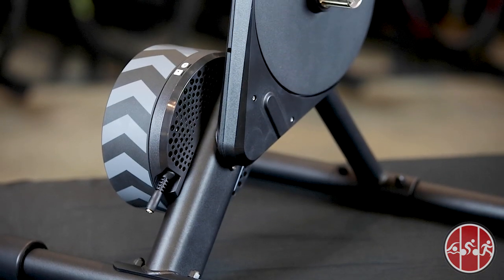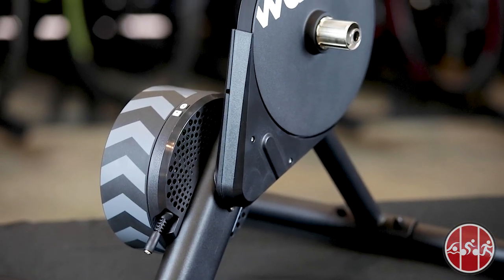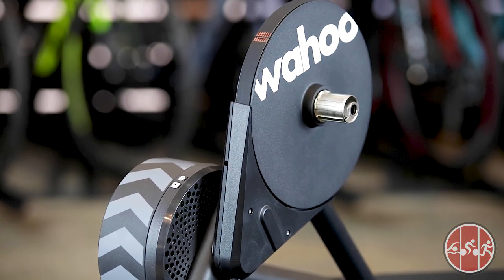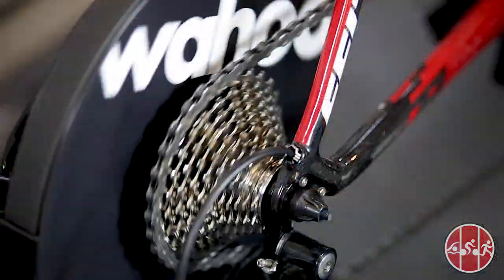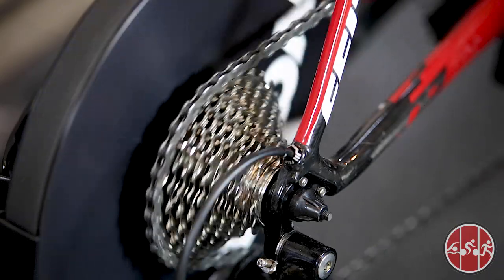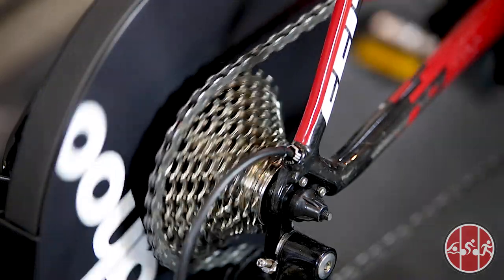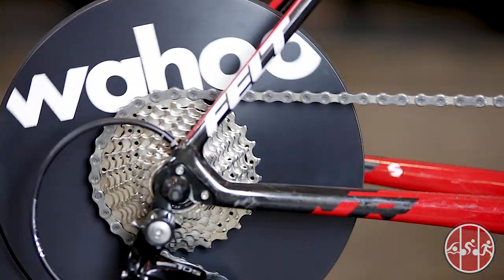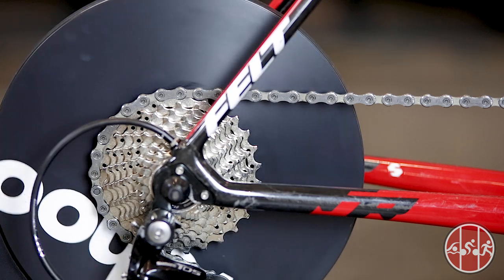The Wahoo Kicker Core is the little brother to the Wahoo Kicker, the innovative smart trainer that revolutionized the trainer market when it was first released in 2013. The Wahoo Kicker Core is a direct drive trainer, meaning it eliminates the traditional tire-to-roller contact and instead replaces the bike's rear wheel. This allows the Kicker Core flywheel to better simulate the power and inertia of outdoor riding, providing a realistic road feel while performing more quietly than some of its wheel-on competitors.